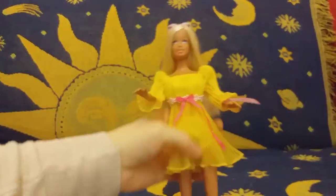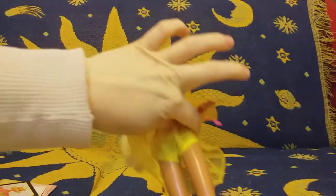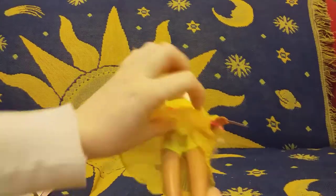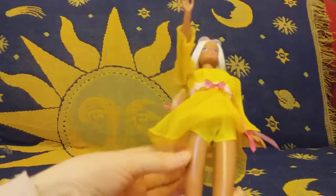So beautiful! I have to tell you guys, this garment was so terrible to put on her rubbery legs — it was just so hard, I really had to struggle. I definitely won't be putting this on again; these legs are just so sticky. But she looks beautiful!